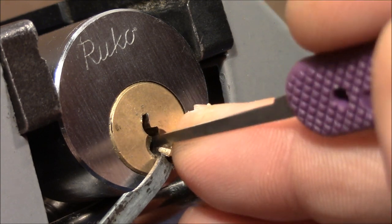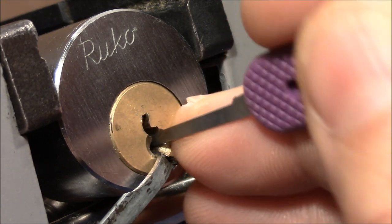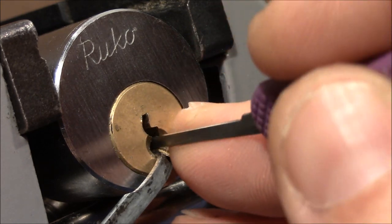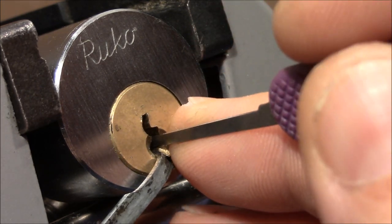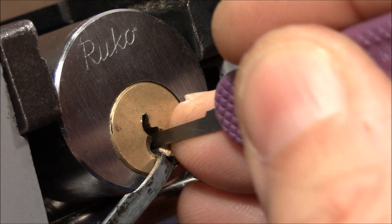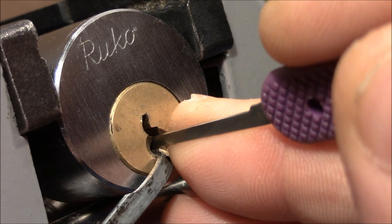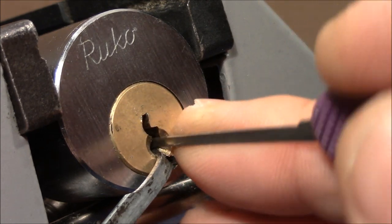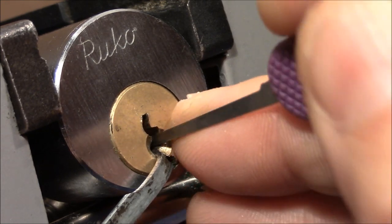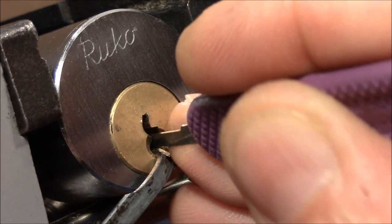No feedback yet — just touching all the pins a little bit. I've learned that light tension is the key to success with this lock. Otherwise the pins bind up and won't give you any feedback. I think the plug just turned a little bit in the right direction. Let's continue. One, two, three, four and five.